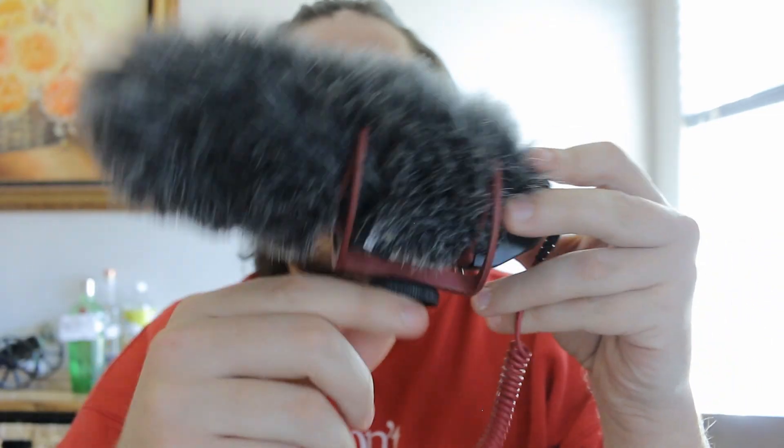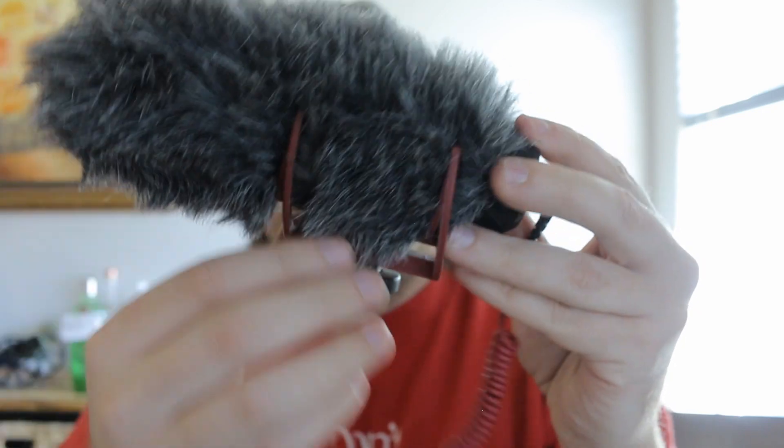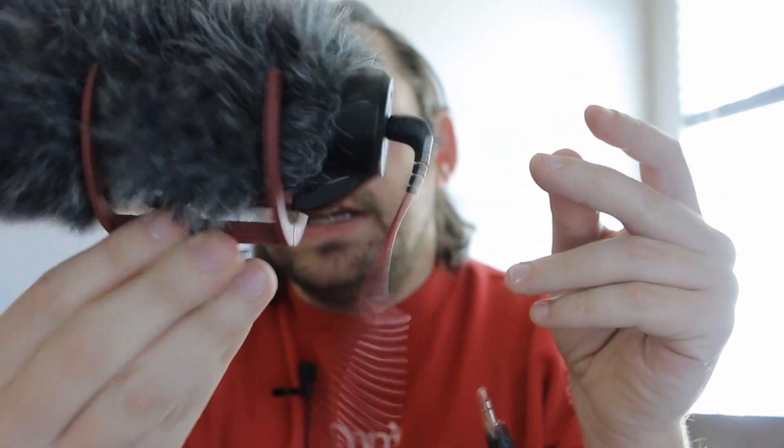So let's just do a quick overview. You have your cold shoe mount — it doesn't hook up to anything, it just literally attaches to your camera. It's on this lovely little shock mount. And then on the back you have this 3.5mm TRS jack. And that's it — this is the microphone, this little dinky thing.